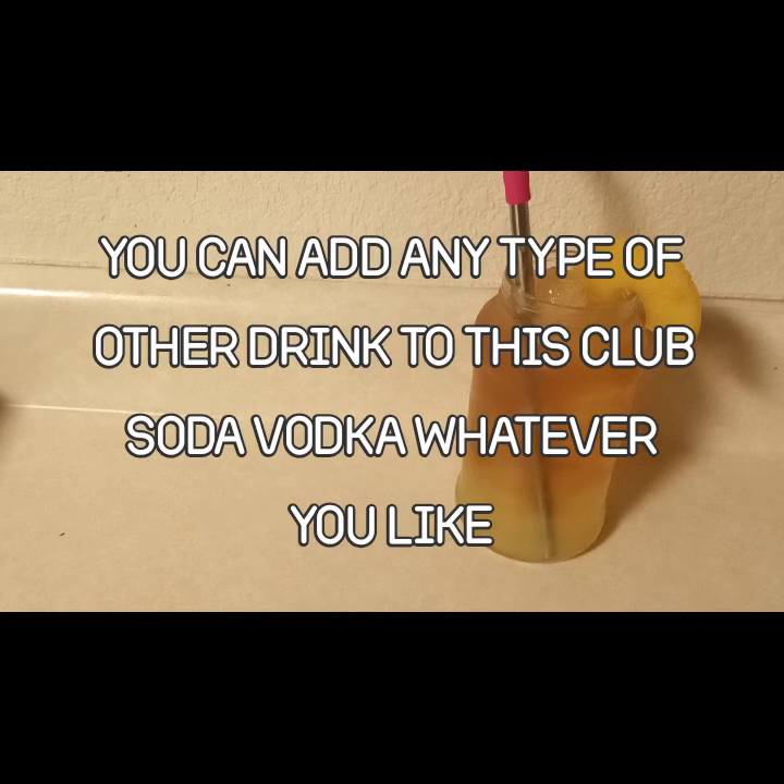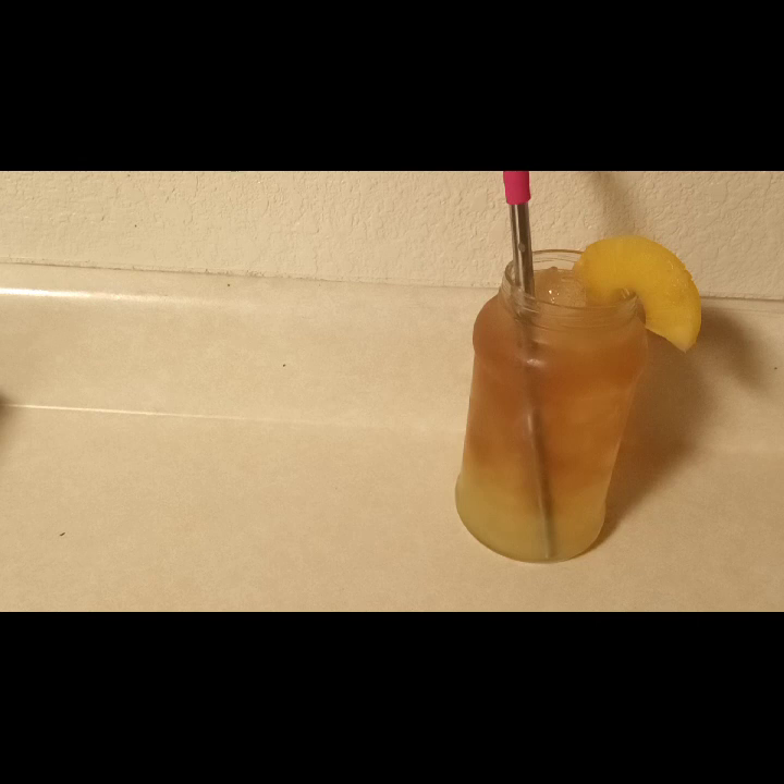I hope you guys try this recipe. Like I said, you can infuse this drink — high tea — with any type of liquor you like. Any type, it doesn't matter. Thanks again for watching.